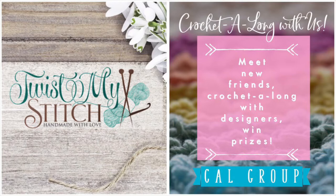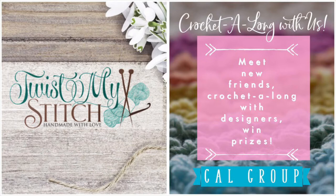So join the group, grab some yarn, and post a picture of the yarn you're using in the group. Be sure to come back for day two of the Urban X Hat Crochet Along. Please give this video a like, subscribe to my channel, and don't forget to click on that bell so you can get notified of future videos. Thank you for watching, and now go twist my stitch.